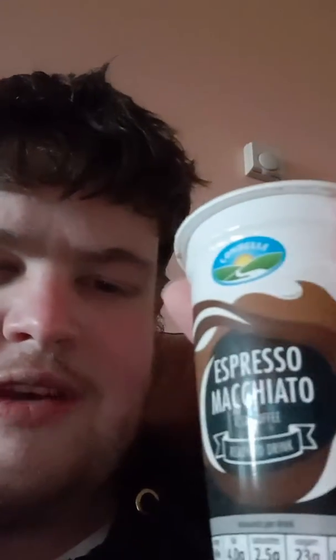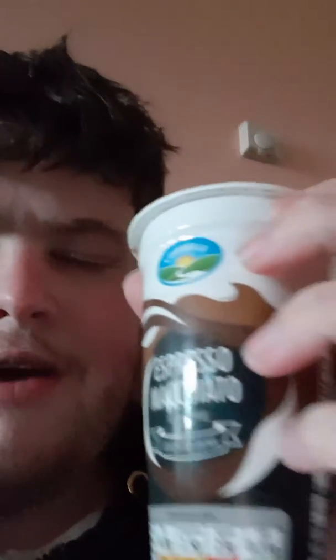Lidl do one as well, but I believe they're both kind of different — I'm not sure if they're the same or different, I think they're a bit different. It's lovely and creamy. You can taste it, it's lovely and creamy, and I don't think there's sugar in it, but it's really good. It's a lovely drink.